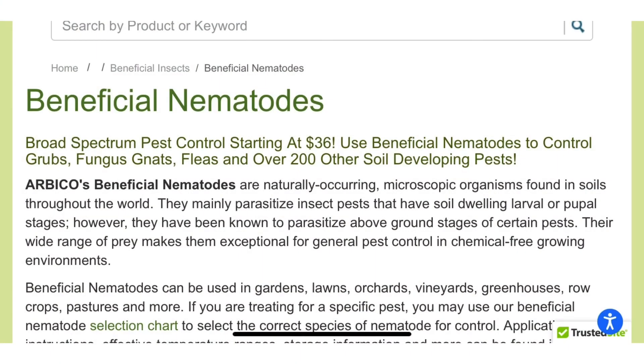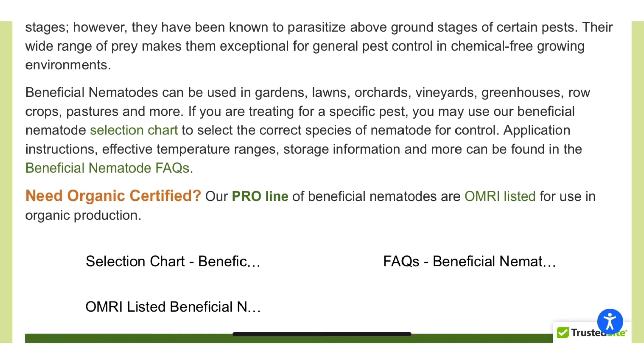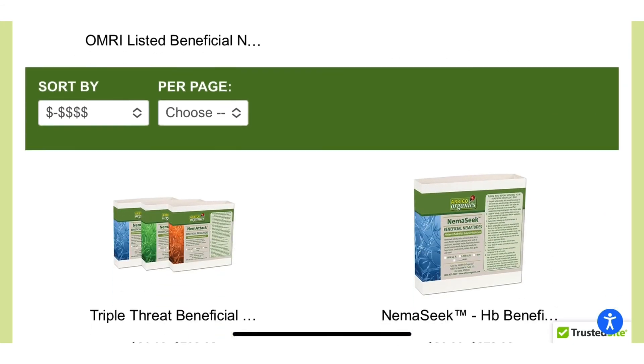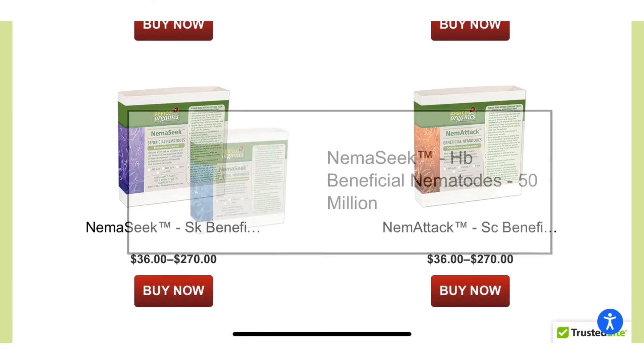The specific nematode that I ordered is for the early stages of grubs. I'll have to do it again in the fall so I can catch the next generation. But the idea is to catch the next generation in the early stages, and then hopefully eliminate the food supply for the moles and voles, which have destroyed my lawn.